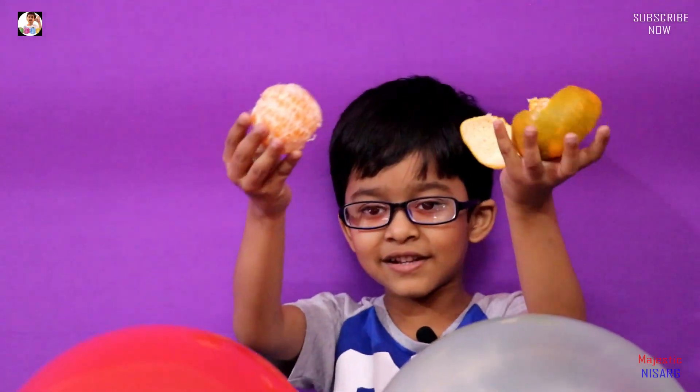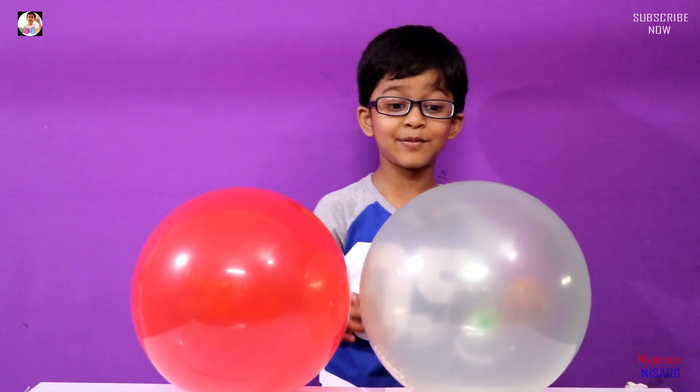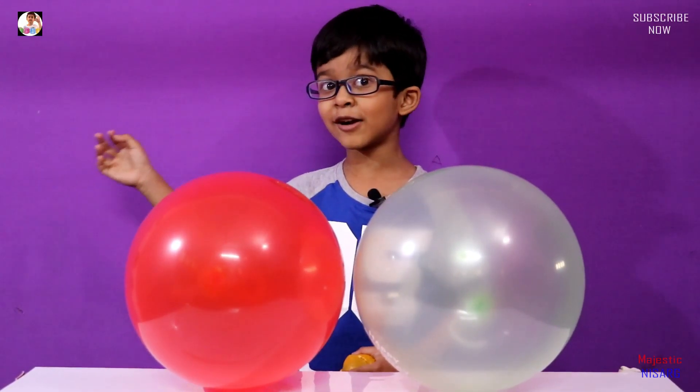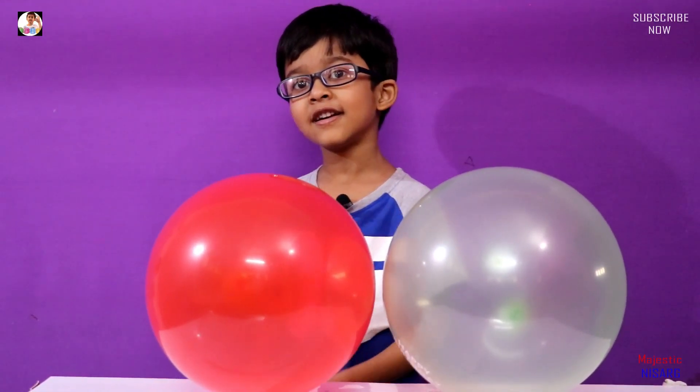Guys, this is the orange peel and this is the orange. I am not going to do it — my dad is going to do it. Because I feel like if I squeeze them, I think the blast will go into my hand and it will hurt. That's what I think all the time. So are you guys ready? Let's start.